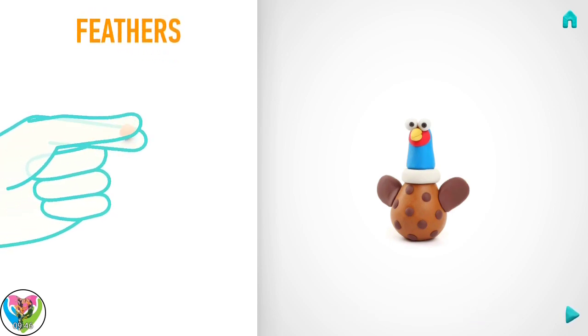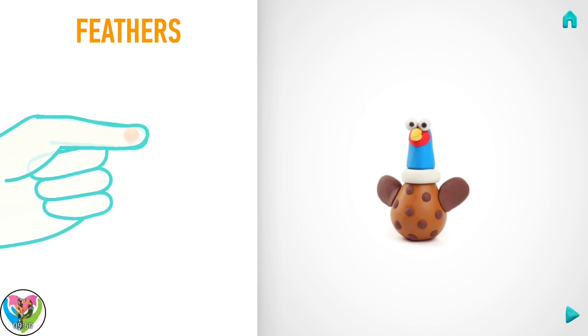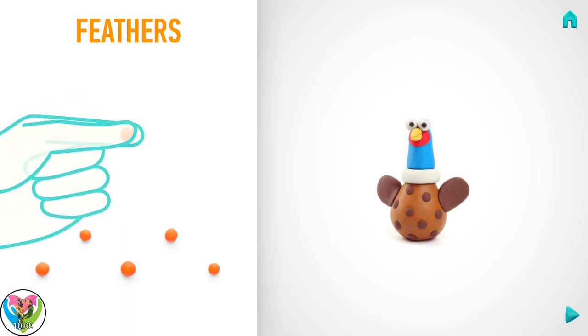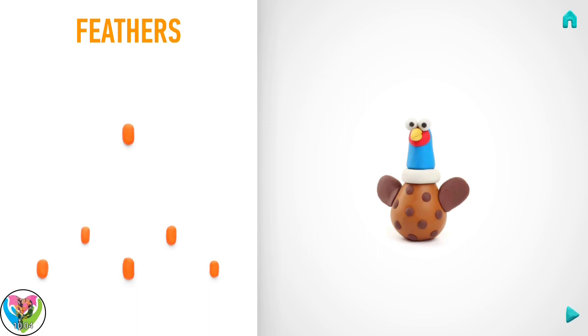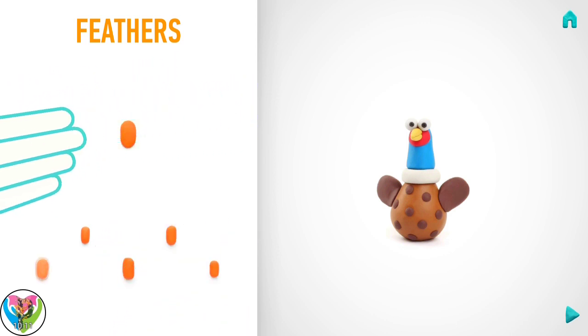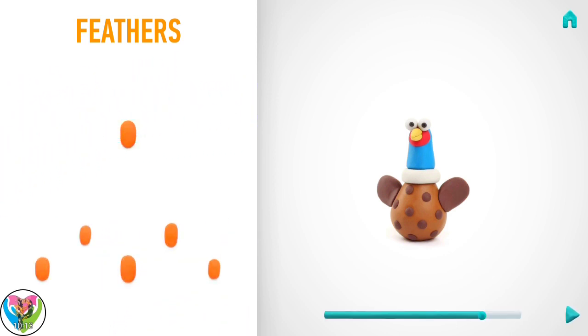Let's model feathers. Take a piece of orange clay and roll six little balls. Then roll them into sausages with your fingers. Then flatten feathers with your fingers. Hooray! Feathers are done!